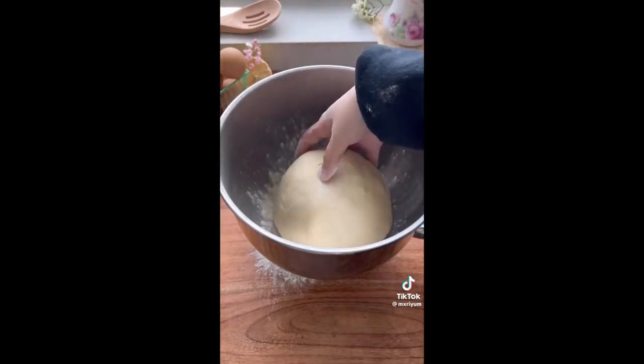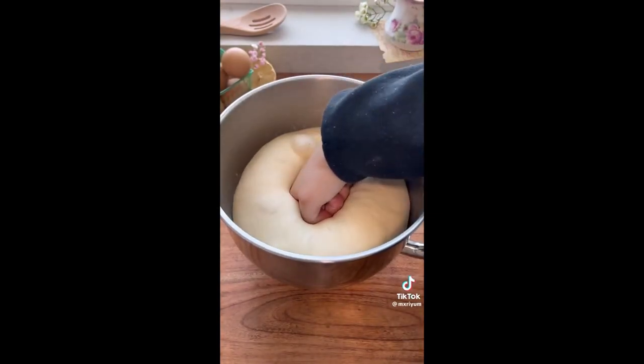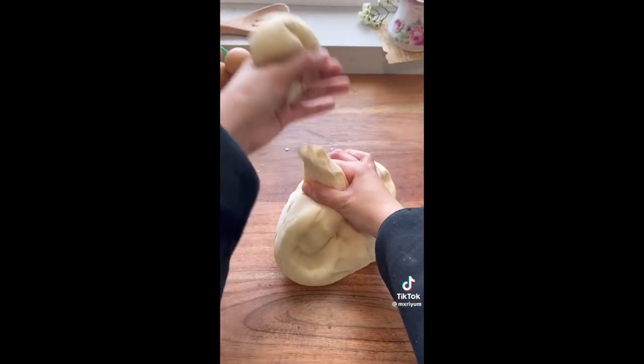Add your dough to a floured bowl, cover it with a damp cloth, and let it rest in a warm place for about an hour and a half. Once your dough has doubled in size, we're going to separate it into about 14 mini dough balls, and we're going to cover them and let them rest for another 15 minutes.